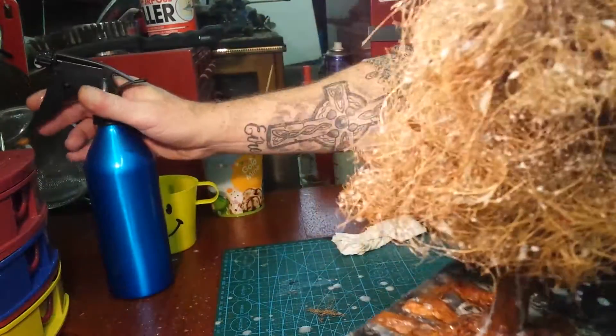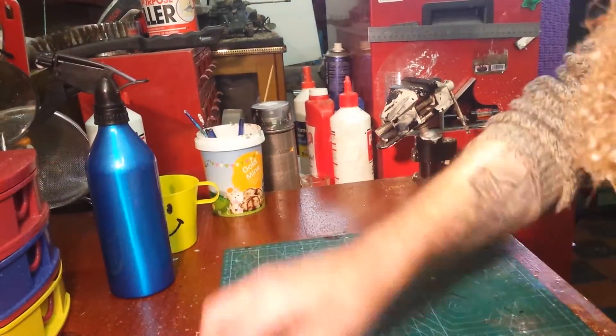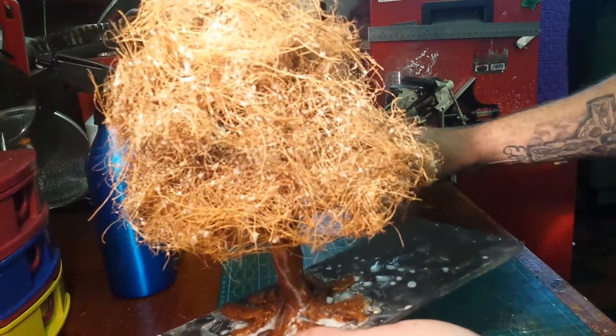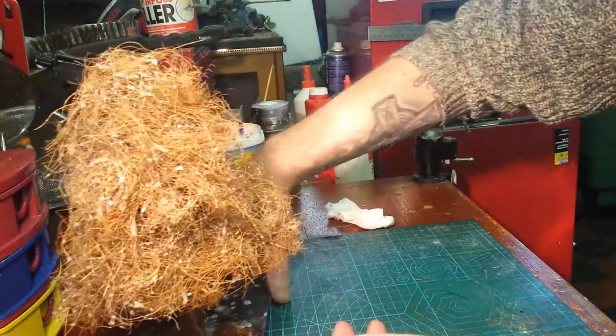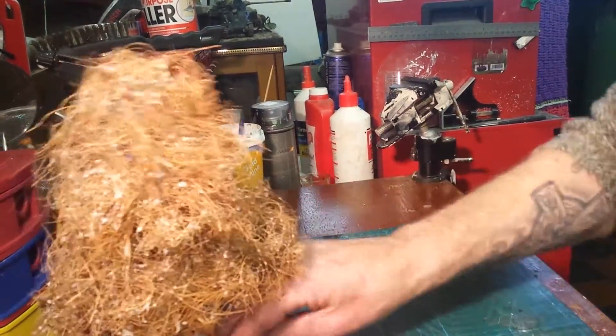Everything is now coated in PVA glue — it's brilliant. The dog and all is coated in PVA glue, he doesn't like it! So once you've got everything coated in PVA glue, you just leave it for a couple of seconds, let it sit in, and keep wiping it up off the end with a tissue.